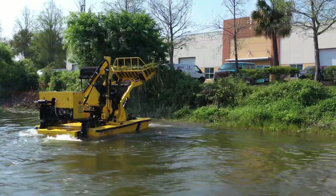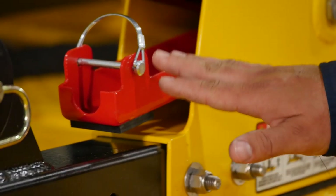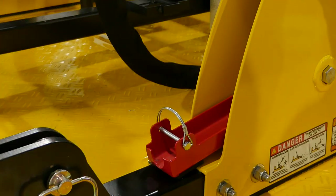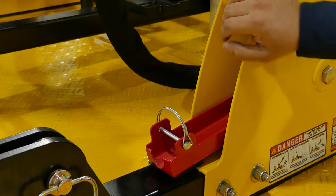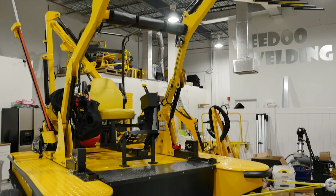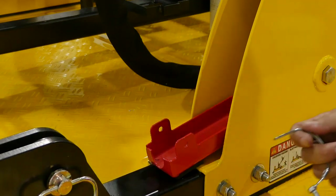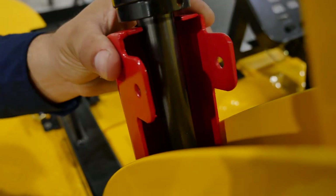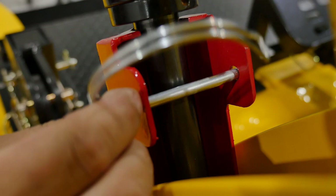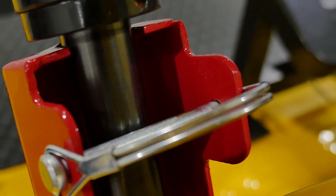The WeDo front-end loader is capable of removing up to 500 pounds a minute of vegetation. This loader lock device is used to pin the loader in the up position before attempting any service or maintenance on the loader arms. There is a loader safety lock located inside the port loader arm tower. Step one: raise the loader arms into the up position. Step two: remove the hitch pin. Step three: raise the lock into place making sure it contacts the loader cylinder. Step four: insert the hitch pin and lock it — now you're free to perform maintenance as necessary.